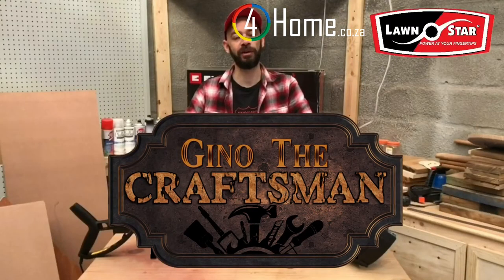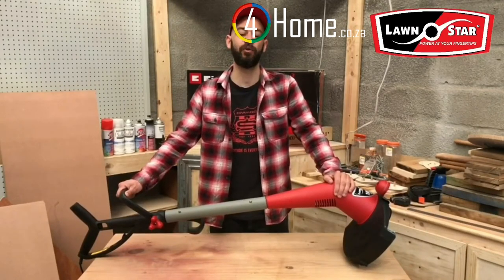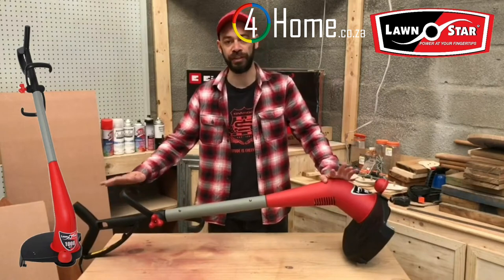Hi, I'm Geno the Craftsman here with the world's most powerful trimmer from Lawnstar, the LS1000E. Let me show you a few of its features.